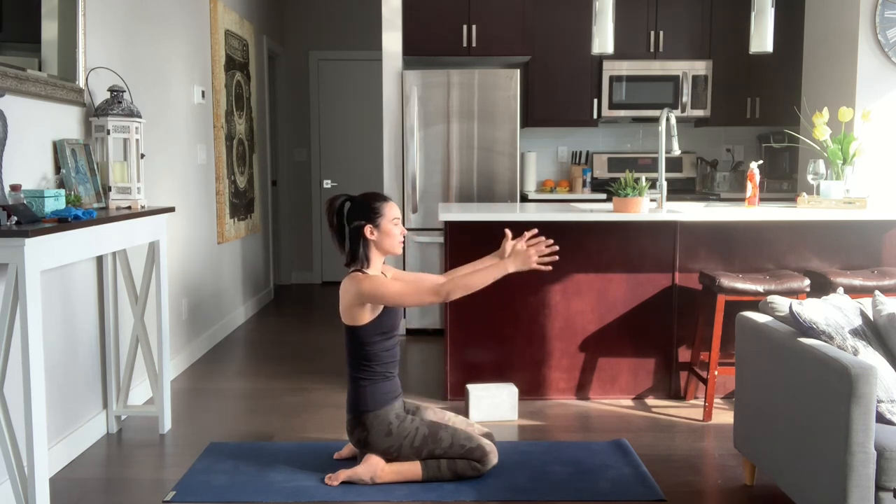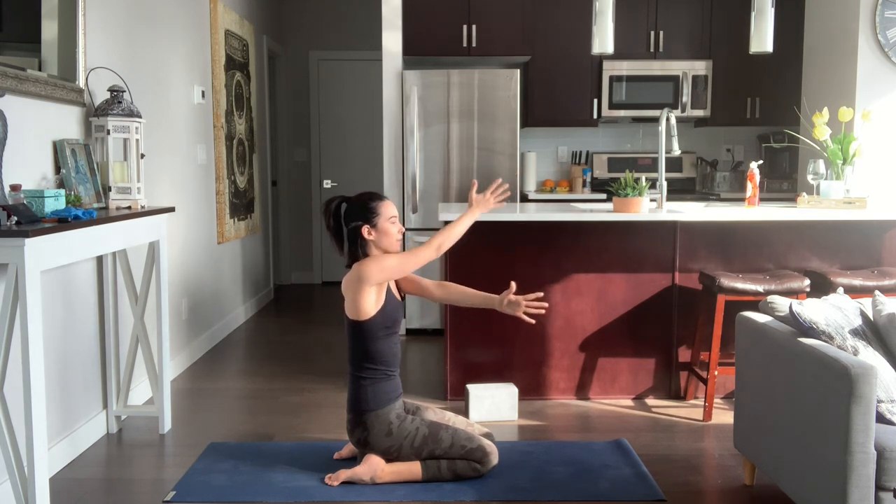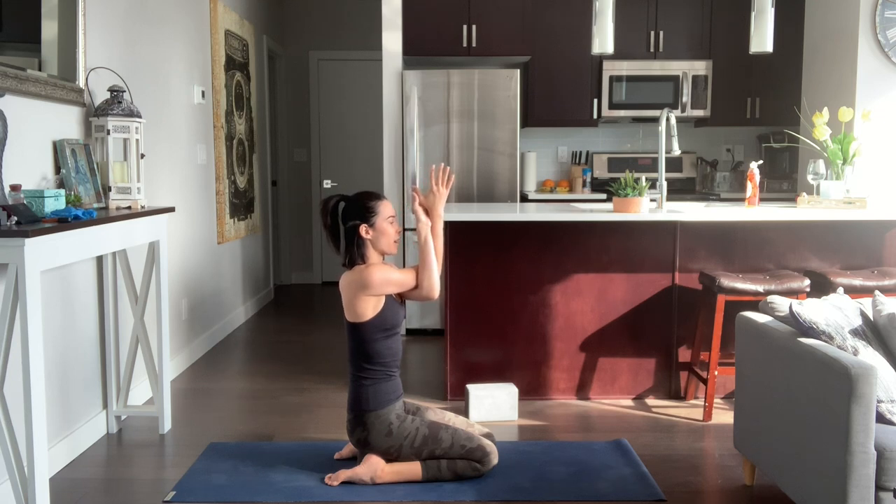Take your arms forward, palms face each other. We're going into Eagle Arms, Garudasana. Cross the right elbow over the left elbow, then cross at the thumbs. If you can't cross the thumbs, you can place both backs of the hands together, or you can always hug yourself. As we're here in Eagle Arms, press the wrists away from the forehead, lift the elbows to shoulder height, drawing the shoulders away from the ears.